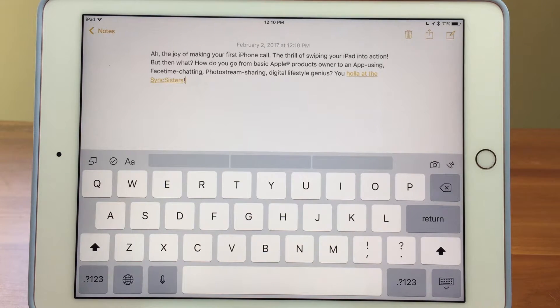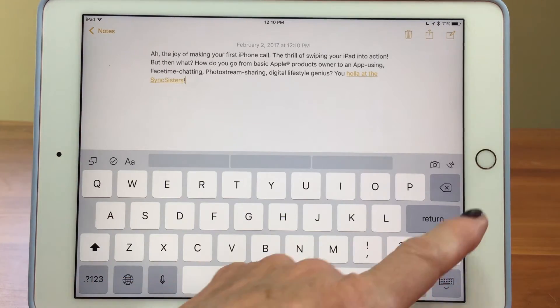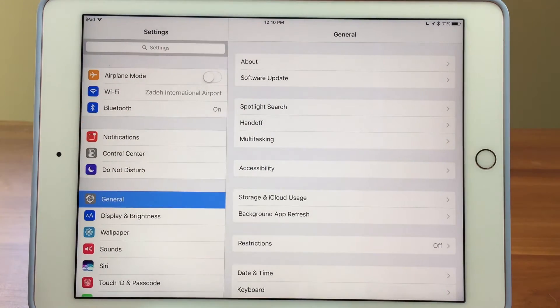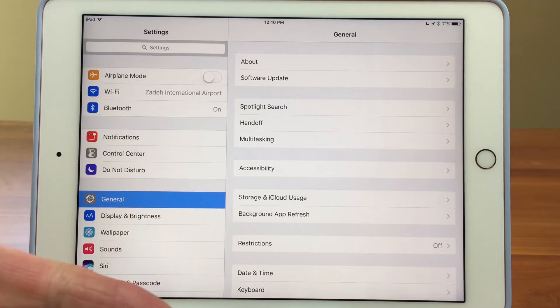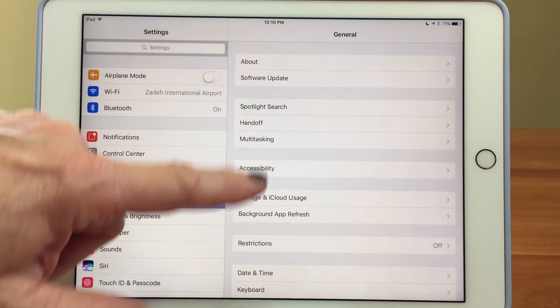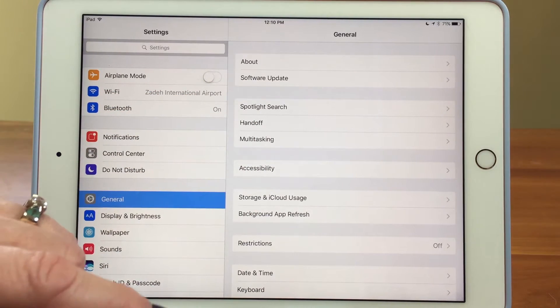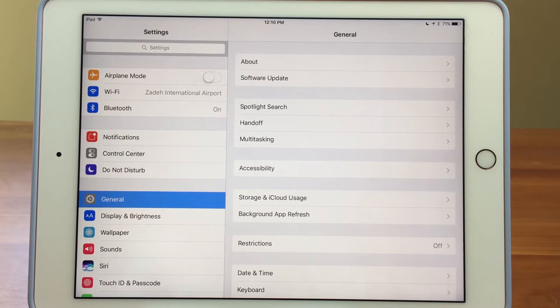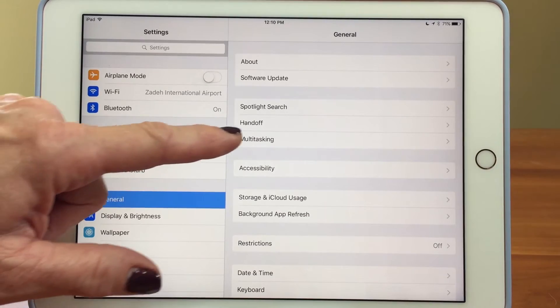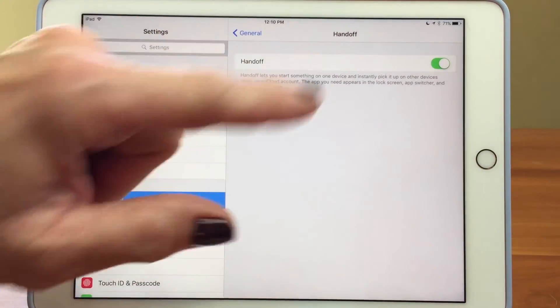Now there are a couple of different things you have to have set up. First of all you have to have Wi-Fi on. You have to have Bluetooth on — so those two need to be on. And you also have to have Handoff turned on, which is something I don't think you hear about very much. You go to General and it's right there — Handoff — and you want to have that turned on.